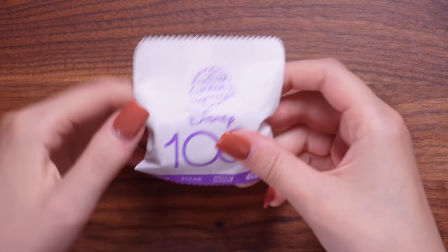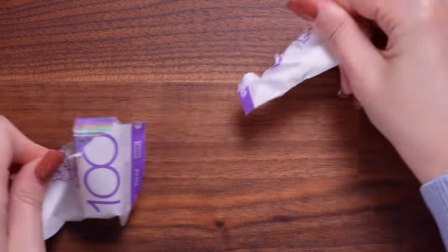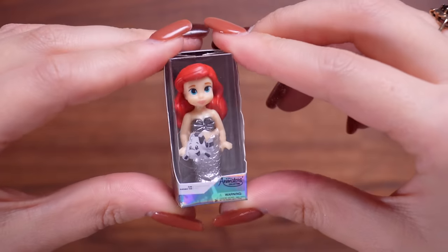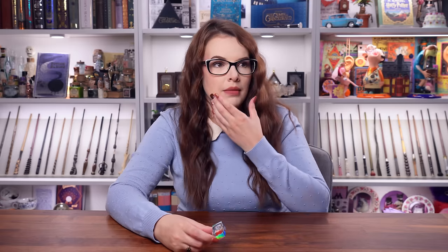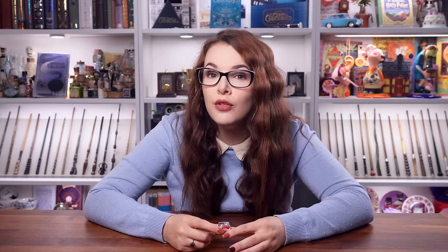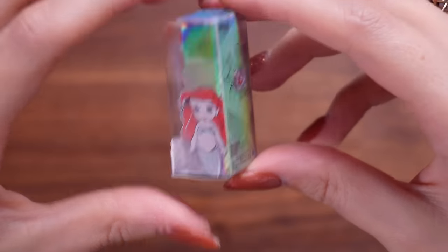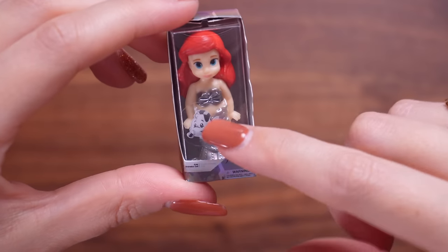Capsule three. This feels pretty bulky - it's one of the baby princesses. This is Ariel the Little Mermaid. I watched the live action of The Little Mermaid - I really enjoyed it, I was singing along. I thought it was beautifully made, and the casting was absolutely beautiful. Her voice - stunning.